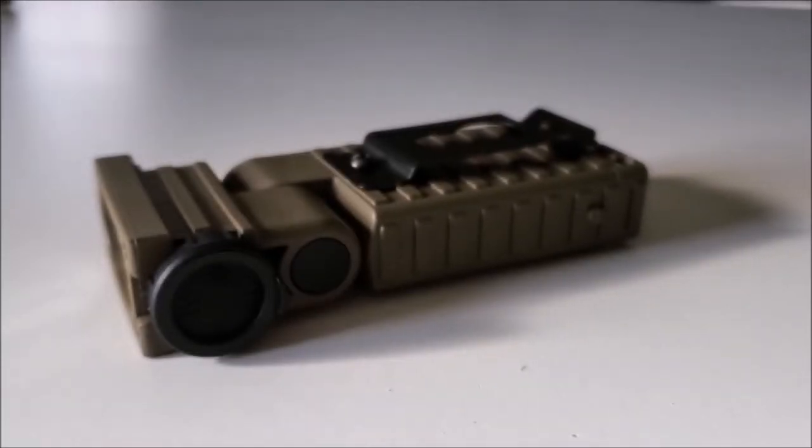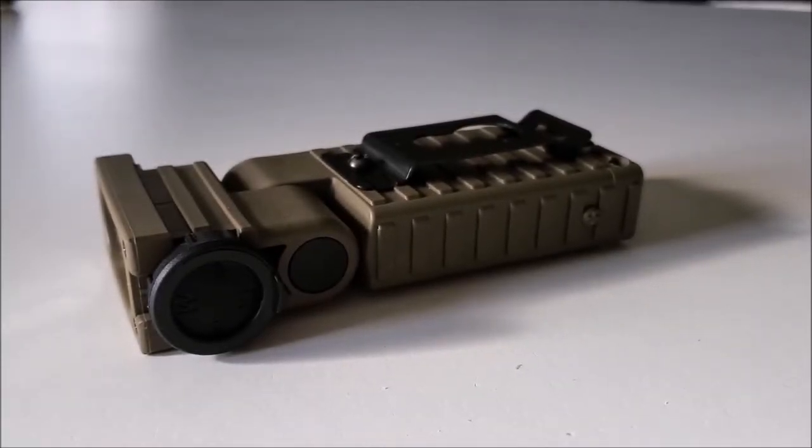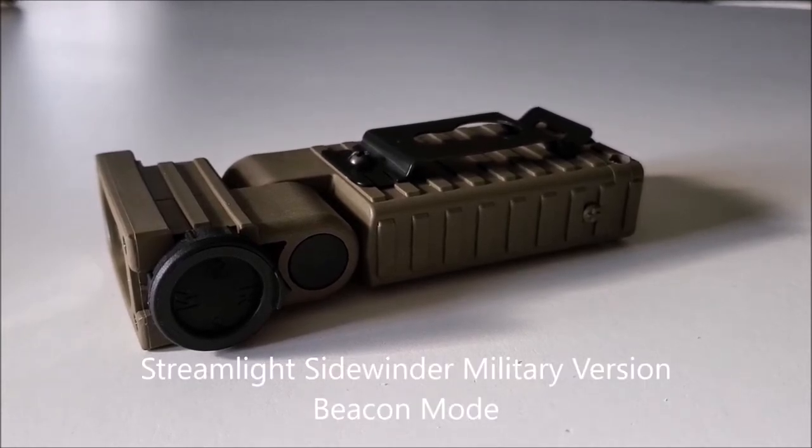Hello everyone, and welcome to a quick little video that I'm making on my day off. In this video, we're going to be talking about the Streamlight Sidewinder Military Version's Hidden Beacon Mode.